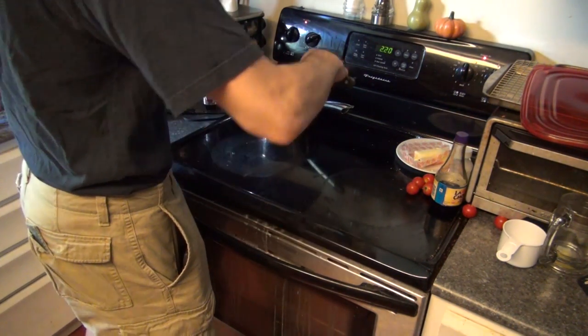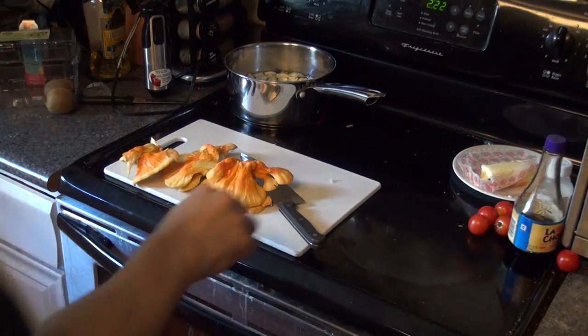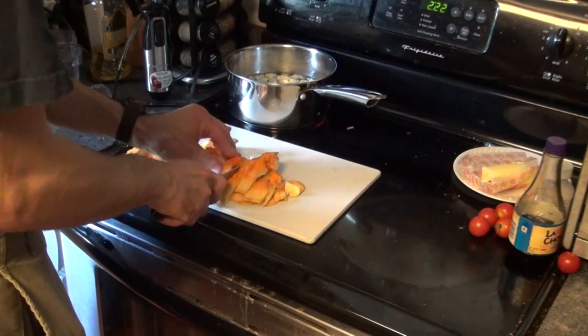As you can see here, I'm cutting up an onion. Some of this onion I'm going to use to put straight into my water for my soup broth, and the rest I'm going to put into a skillet for my sauté.